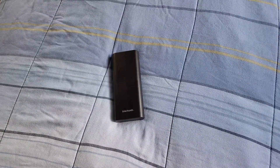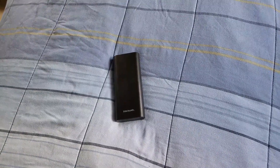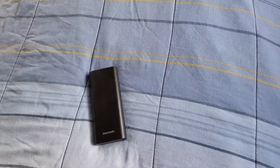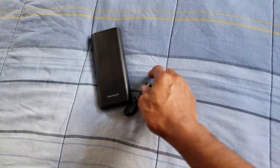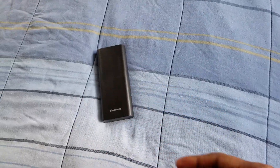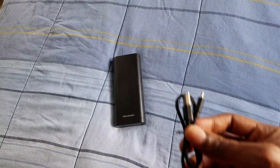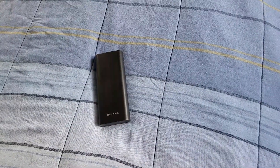If you are a power user, all you have to do is charge this bad boy up — it takes about three to four hours to fully charge. It comes with a USB cord, but you can use your own. It works for all phones.